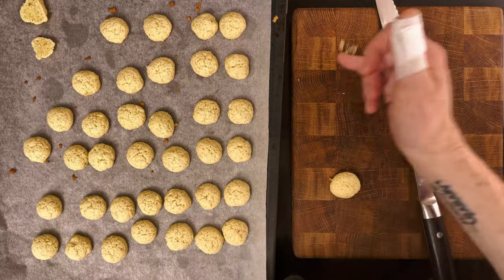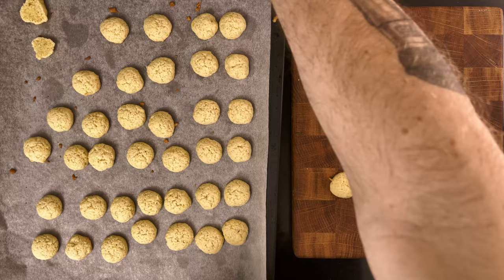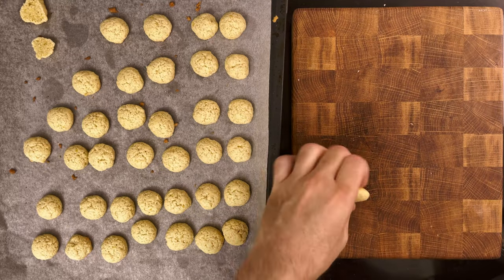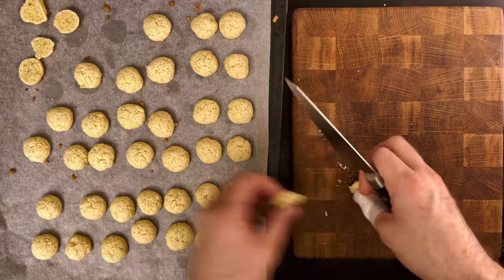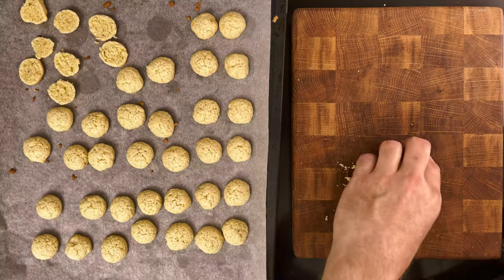Cut every ball in half and put them back on the baking sheet, cut side up. Use a really sharp knife. I started out with my bread knife, but it was too big. So I grabbed a super sharp utility knife, which worked well. A few of them broke, so I just put them aside — you can absolutely bake those too if you want.